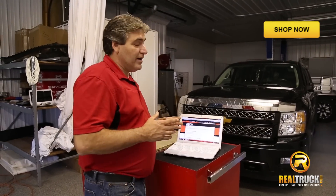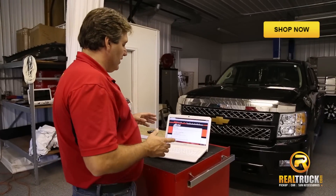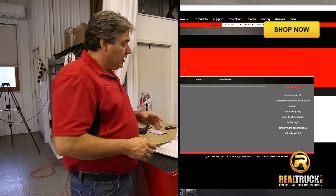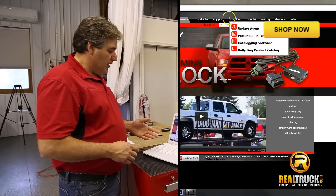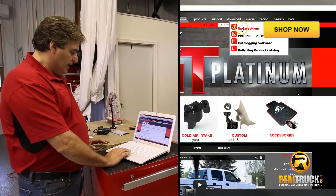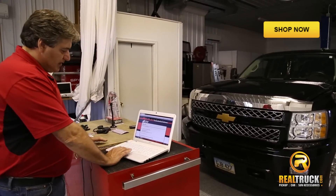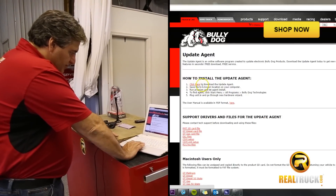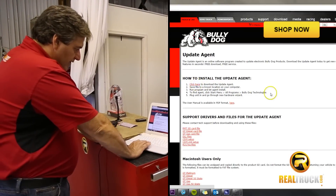The first step in installing our Programmer into our truck is to get the update on. What you want to do is go to BullyDog.com, click on the download and find the update agent. Once you get to the update agent, you'll see a spot that says click here to download the update agent.